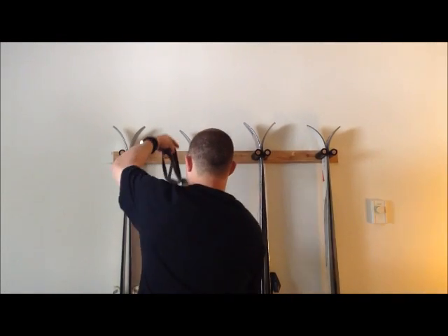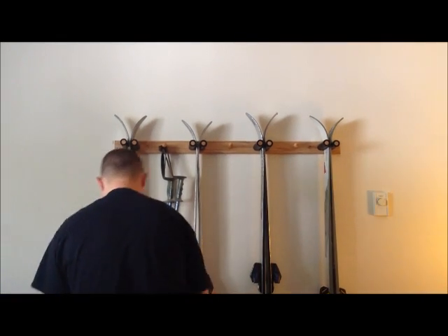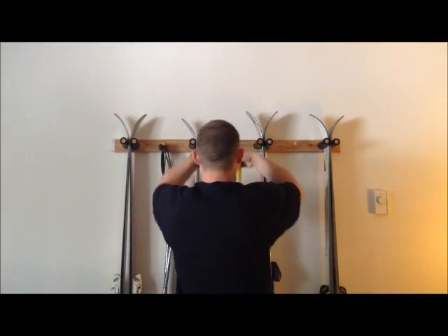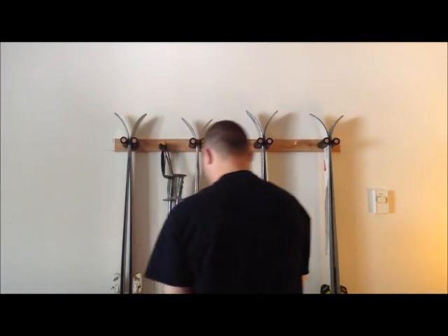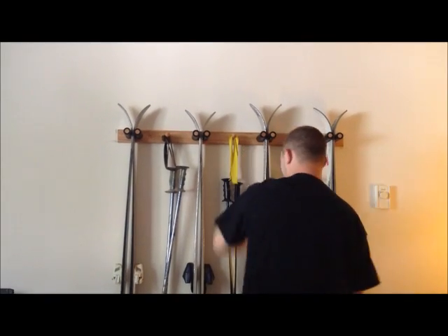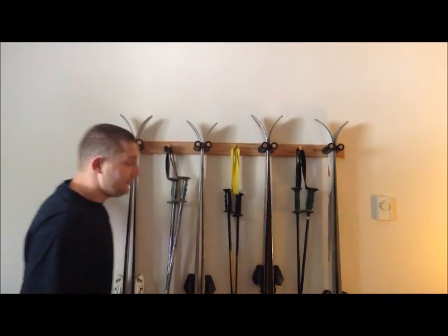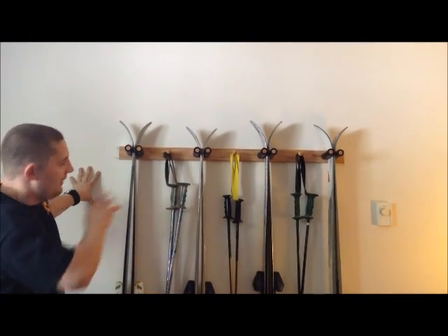Go ahead and hang the poles up there. And there you have it, completely installed. Four ski rack. Thanks for choosing Del Sol Racks. Have a nice day.